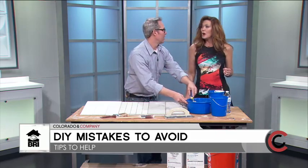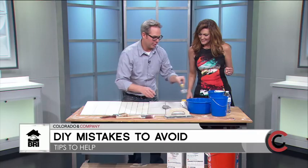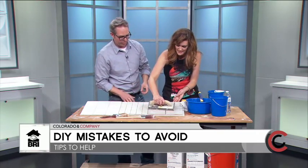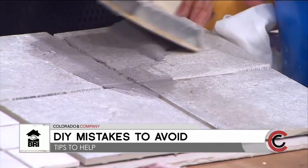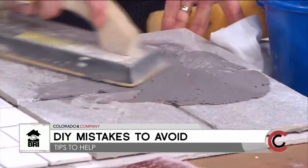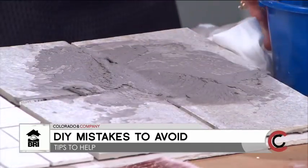We'd let it sit for 10 minutes. Then place it on your tile, grab your trowel, and just wipe it in. Working at a diagonal works a little better — press it into the joints. Go back over it and press it right in there. Add a little more as needed.